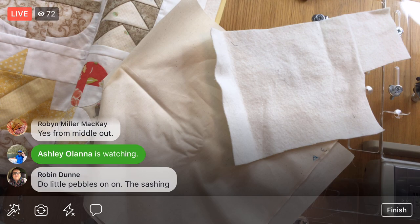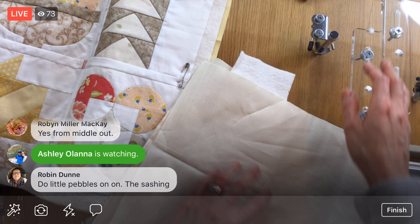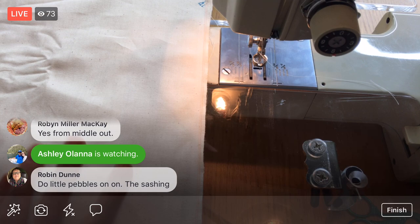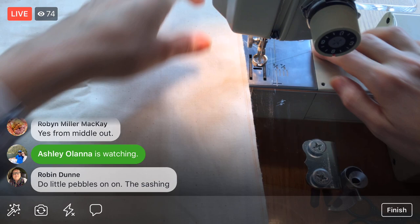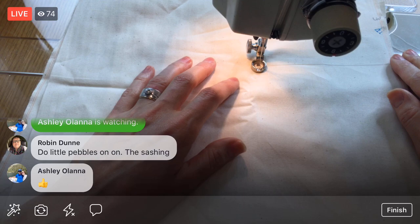I'm going to test the machine first. I just changed my needle and put the new foot on. I have a little spare piece of batting and fabric to test on - just to make sure our tension is fine. I've got my ruler foot on - I don't really need the ruler foot but I like this free motion foot because it's a quarter inch from the needle all the way around, which makes it great for measuring a quarter inch.